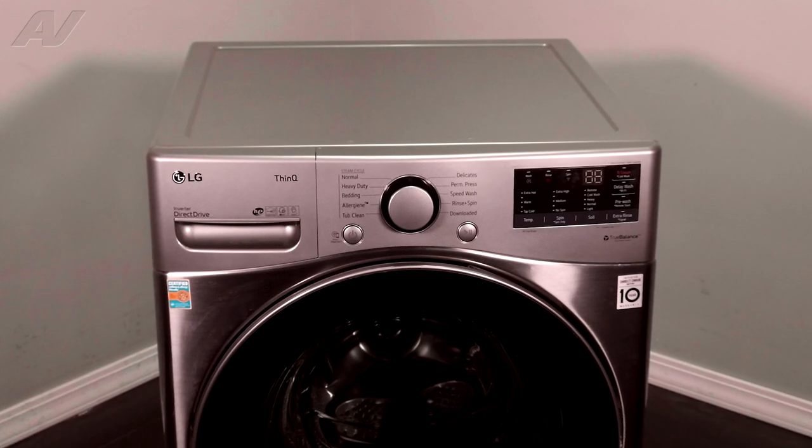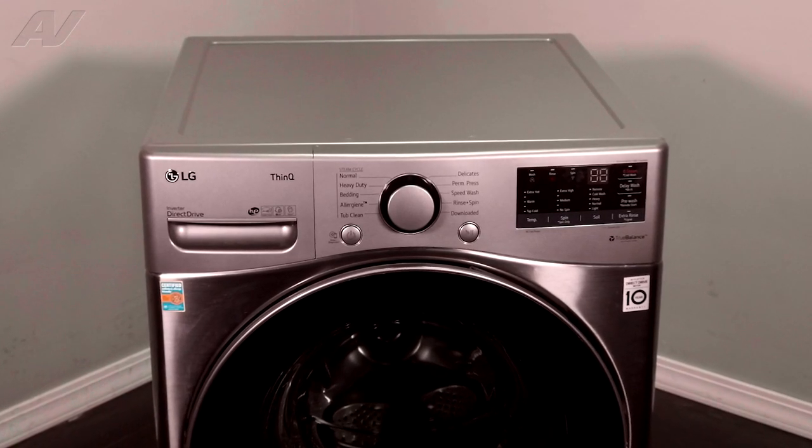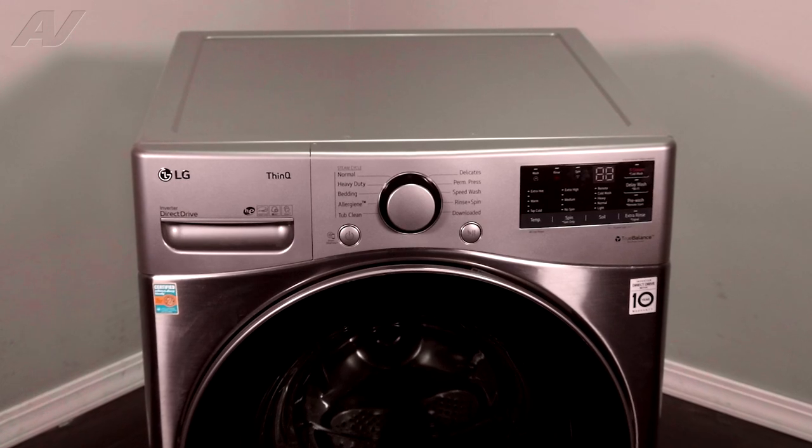Today, we'll be taking a look at the dispenser housing on this LG front load washing machine.